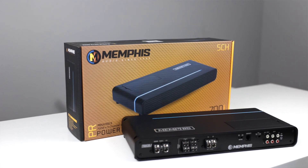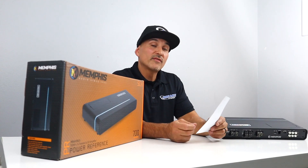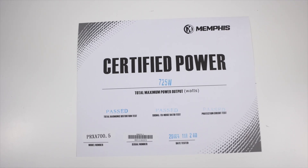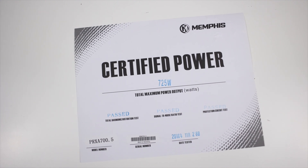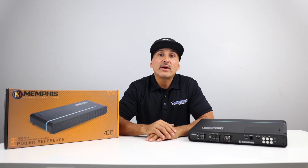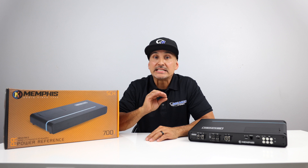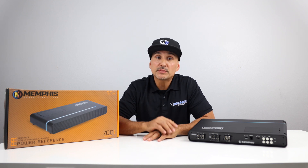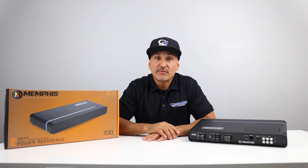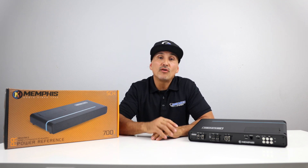Next, the PRX-A 700.5, which is a 5-channel amplifier at 700 watts. Certified power on this amplifier is 725 watts — that's all channels driven, 4 ohm for the front and rear channels, and 2 ohm for the sub. The most common way to run this amplifier is 50 watts times 4 into 4 ohms for your interior speakers, but if you have 2-ohm speakers, it will produce 75 watts times 4. For your sub channel, you'll want to load it down to 2 ohms to get the full 500 watts.